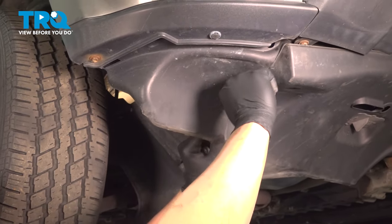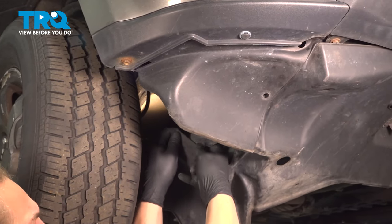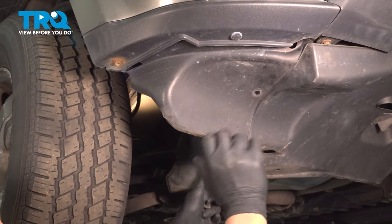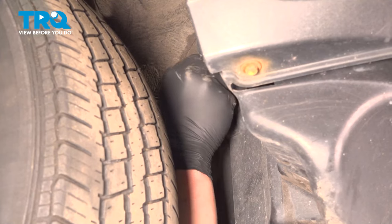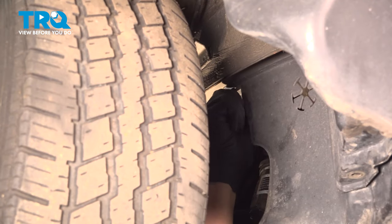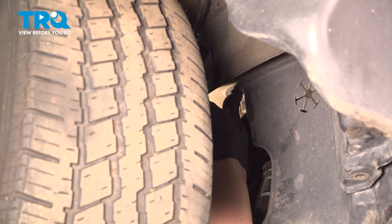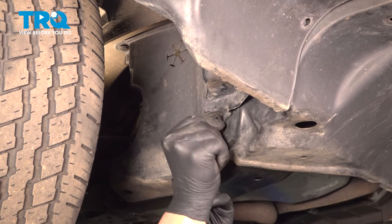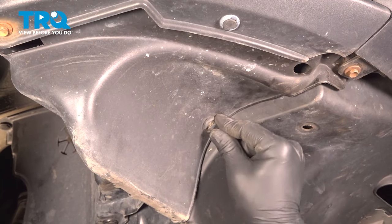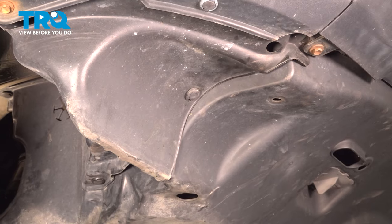We're going to tuck the under tray under this inner fender liner. Install the clip in the top corner so everything is held in place. Install the clip up into the frame rail — there's one on the bottom right here as well. Once you have all the clips installed on this side, go ahead and do the same thing on the other side.